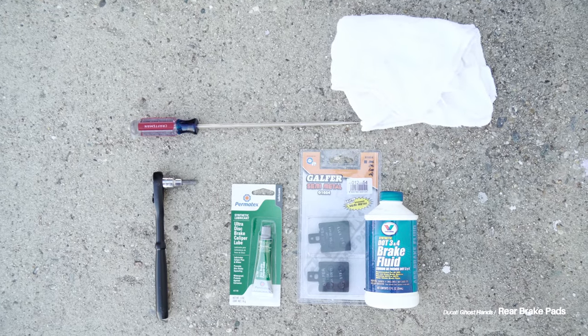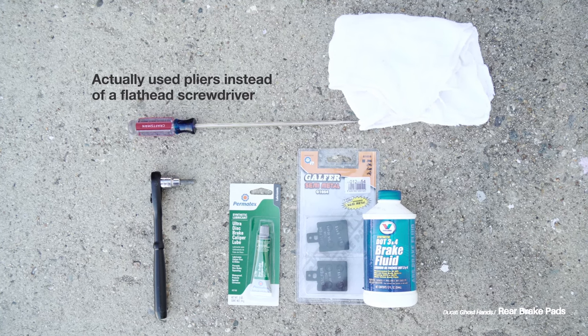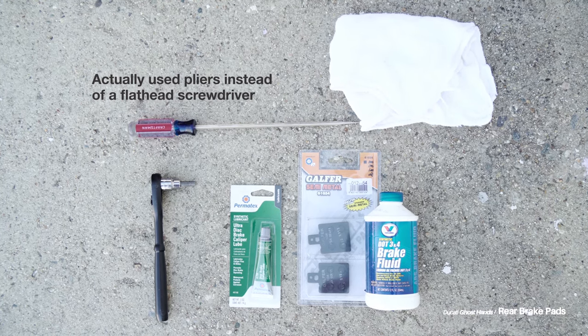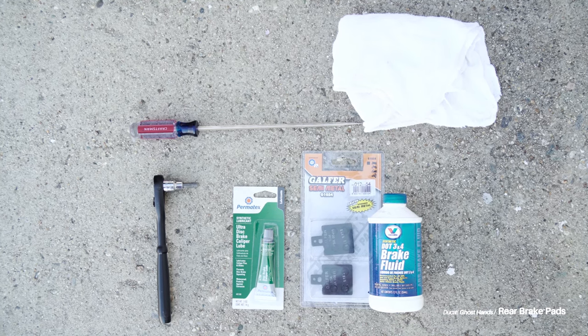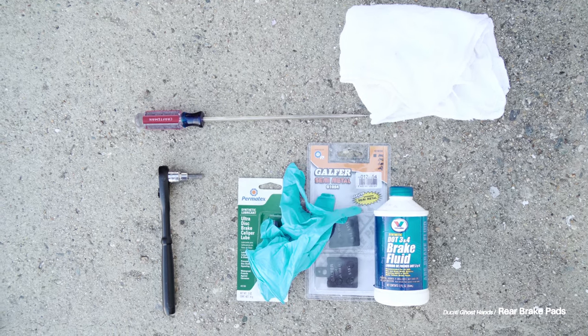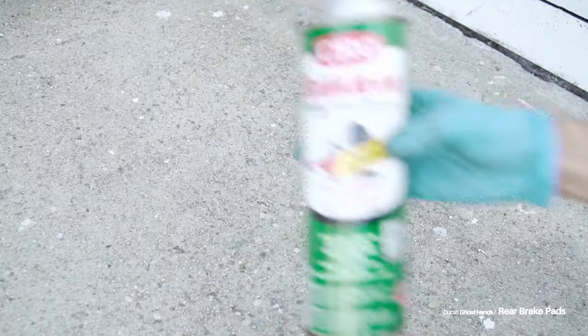I didn't need too much to complete this project — I just ended up using a couple of rags, a flathead screwdriver, my ratchet with a 6mm Allen socket, some brake grease. I didn't even end up using the brake fluid, but I already shot it so it's in here. A pair of brand new brake pads — most important. A pair of gloves — actually I ended up using two pairs of gloves, and I'll show you why in the video. And some brake cleaner.